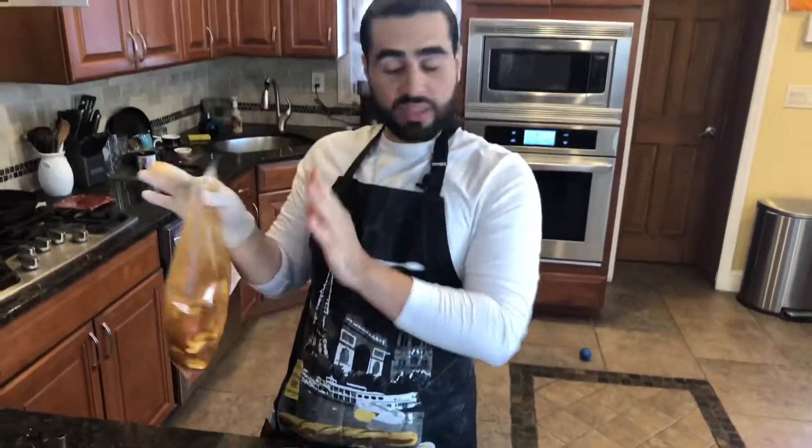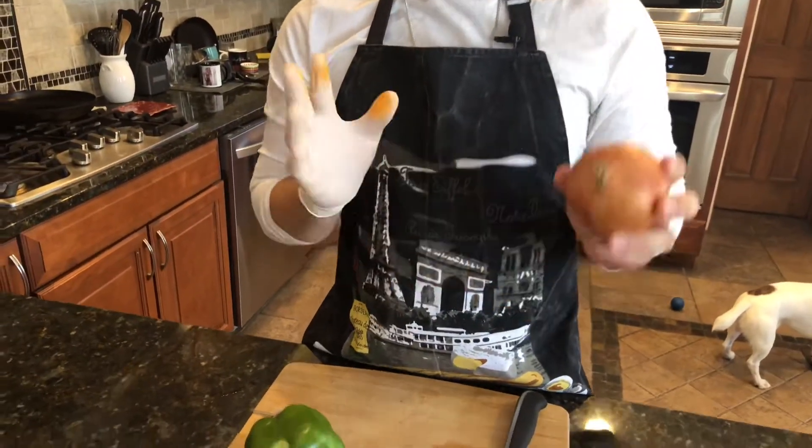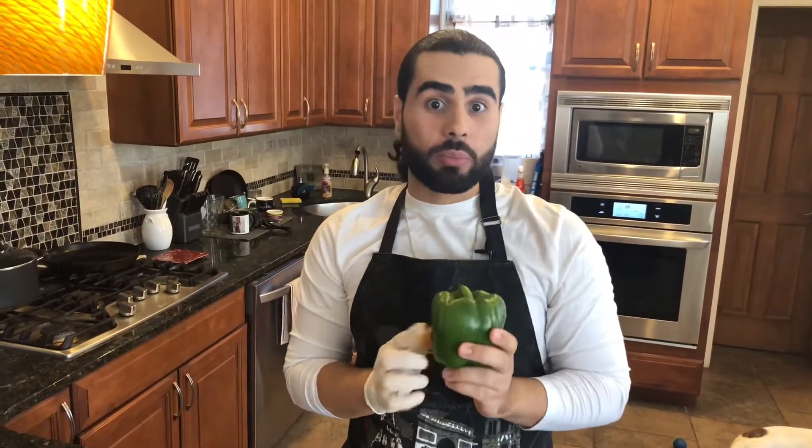Put that to the side. Next step is we're going to slice up our whole bell pepper and about half an onion. If you want more onion you can chop up the whole onion, but we're going to start off with just half an onion and we're going to chop up the whole bell pepper.